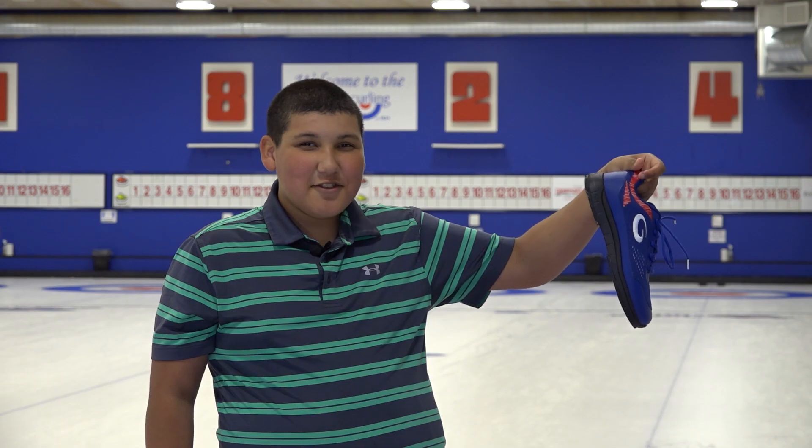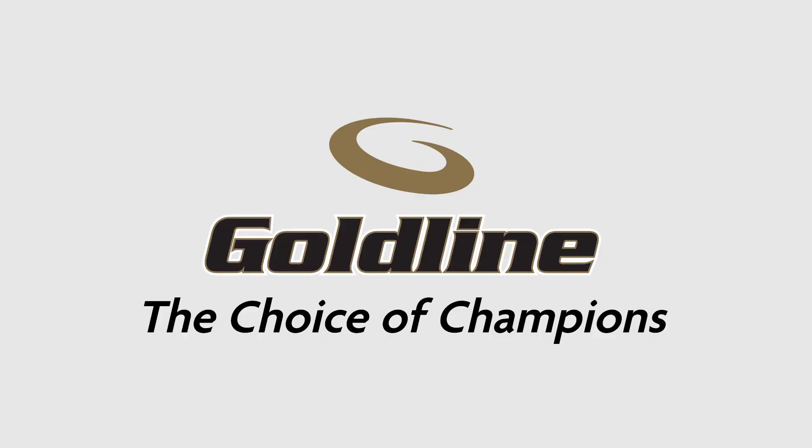It's a Goldline. And it's the choice of champions.